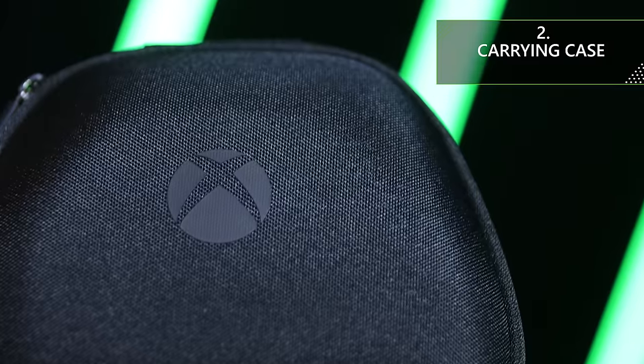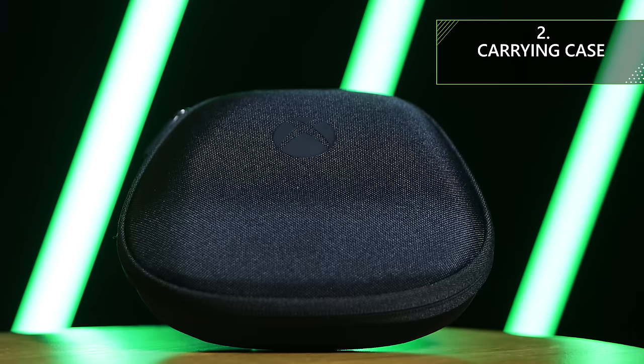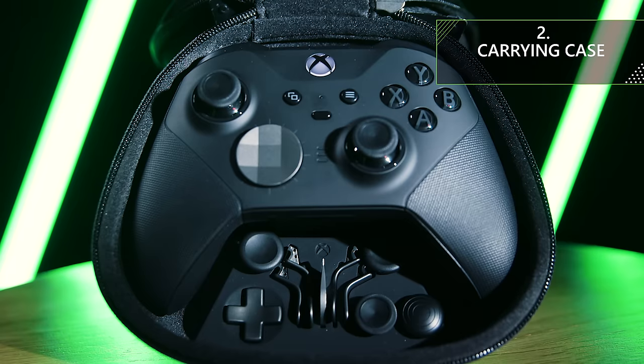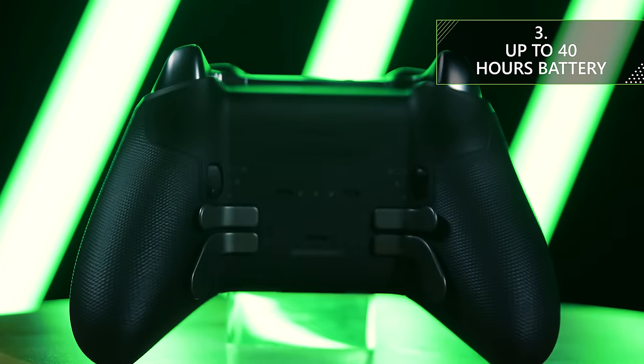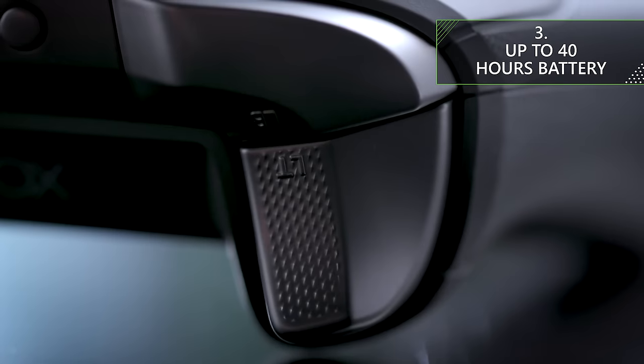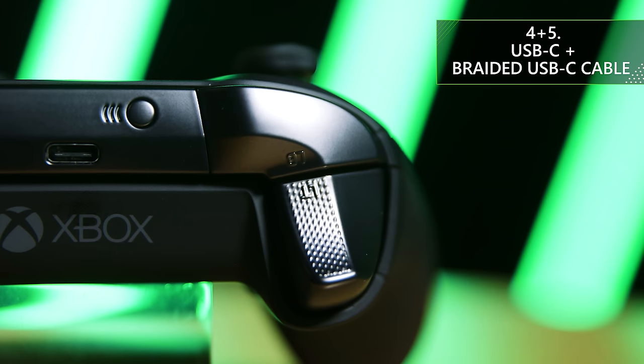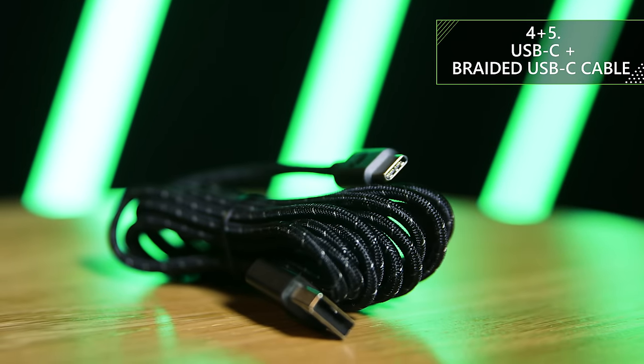When you get your Elite Series 2 controller, it'll come in this carrying case, which holds the charging dock, accessories, and of course, the controller itself. The controller has an inbuilt rechargeable battery which will last up to 40 hours. This allows the controller to have a better overall build quality as it no longer needs that battery hatch you have on other Xbox One controllers. To charge the battery, you'll take advantage of the USB-C connection on the top of the controller. You'll get a braided USB-C charging cable in the box, which is pretty sweet, because having USB-C on the Elite Series 2 means no fumbling around in the darkness to find the right way to plug it in.